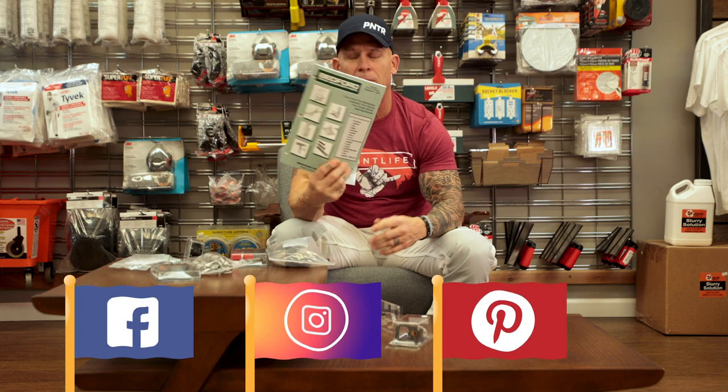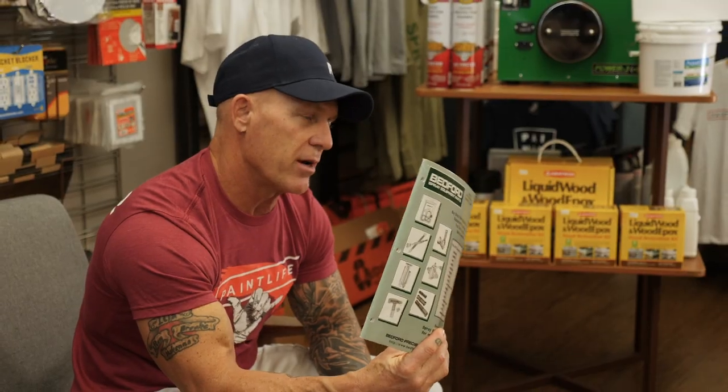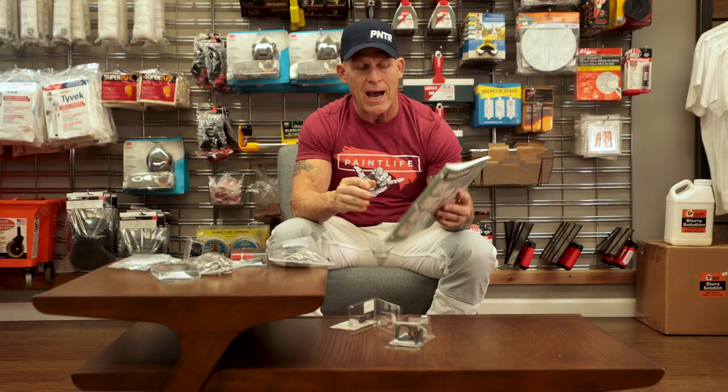Bedford spray equipment parts — this catalog right here is just endless. I'm now an authorized distributor and dealer of Bedford products, so you can come to our Paint Life Supply Co. store and anything you need for your sprayer, we can get it for you. Typically I can get it delivered in two days. If you've got a sprayer that goes down, or you need repacking kits, ball valves, seats, or hoses, it's all right here in this parts catalog.